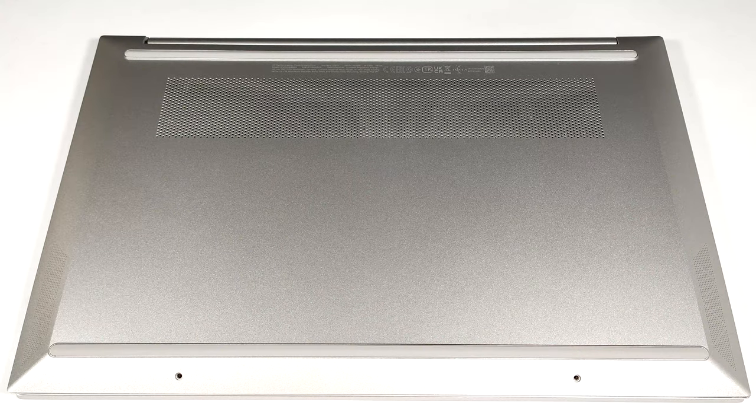Hello, this is Nick from Laptop Media and today we will show you how to open the HP Pavilion 15, 15-EG-3000.